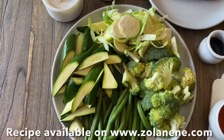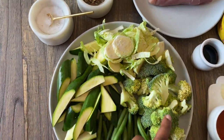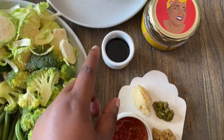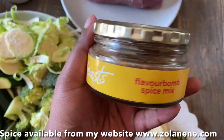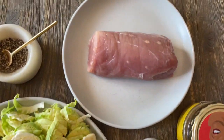Here's what you need to make this recipe. You'll need some green veg — I'm using green beans, sliced baby marrows, sliced brussels sprouts, and broccoli. You'll also need some chopped garlic, chopped chili, and chopped ginger, as well as some sweet chili sauce, soy sauce, and of course my Zola's Feast Flavor Bomb spice mix, available on my website. And then you'll also need a pork fillet.